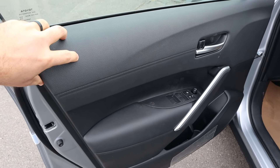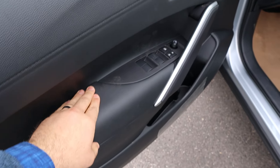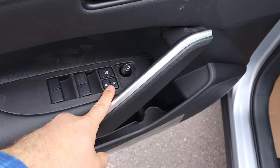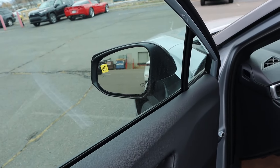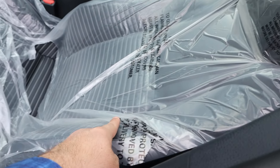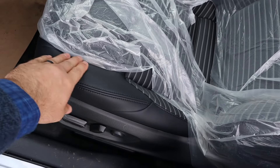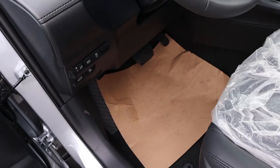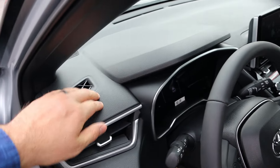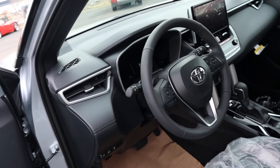Taking a look at the front door panel — again, soft touch here and down below. Here are all the window controls, mirror adjustment, and blind spot monitoring with the mirrors as well. Taking a look at the front seat, you can see soft touch and nice trim down the center, with power adjustments on the side. You can see the stability control button right there. And with the dash, it's actually not soft touch, interestingly enough.